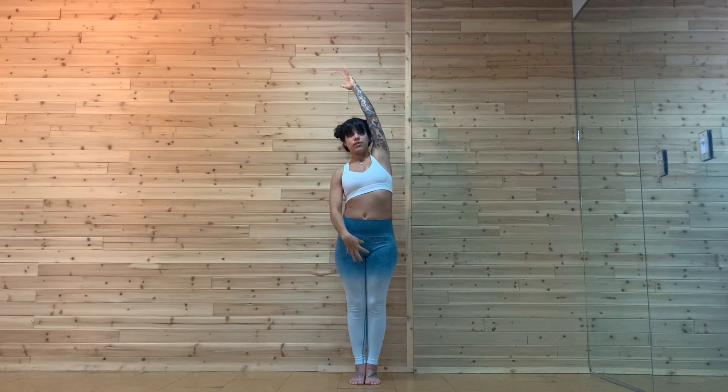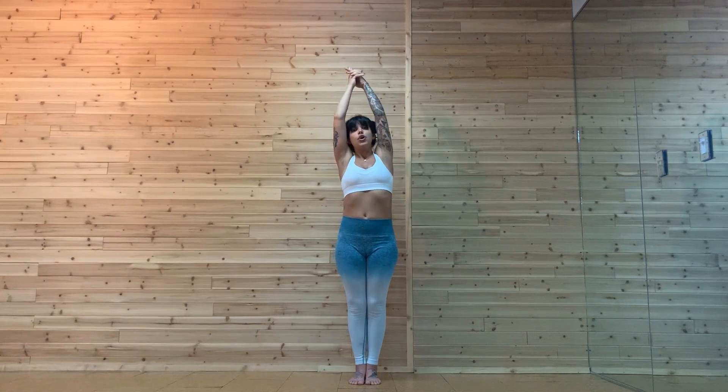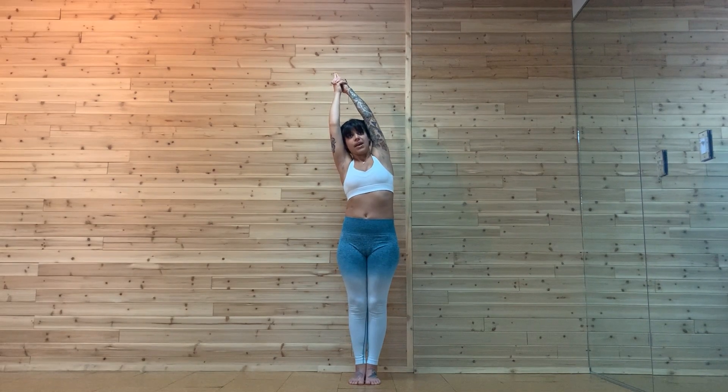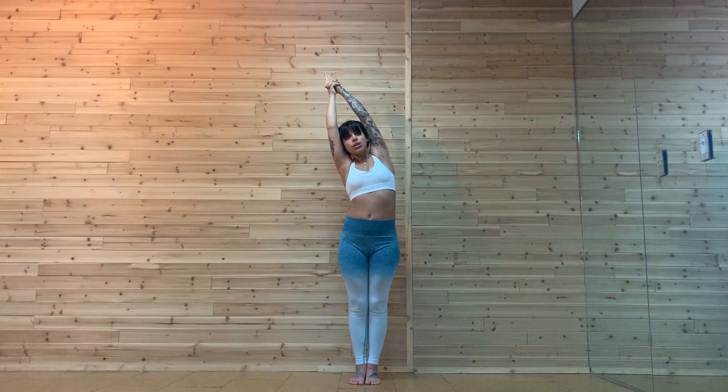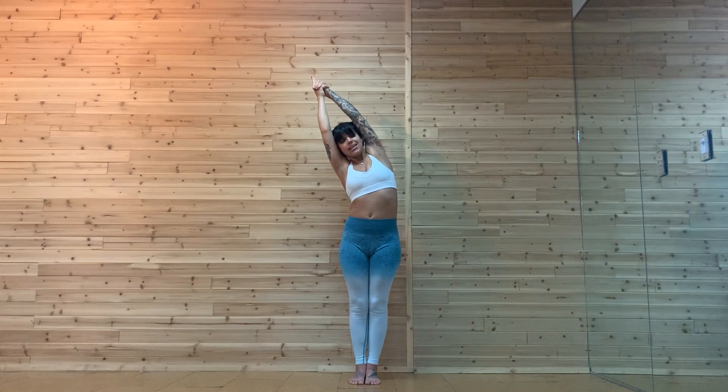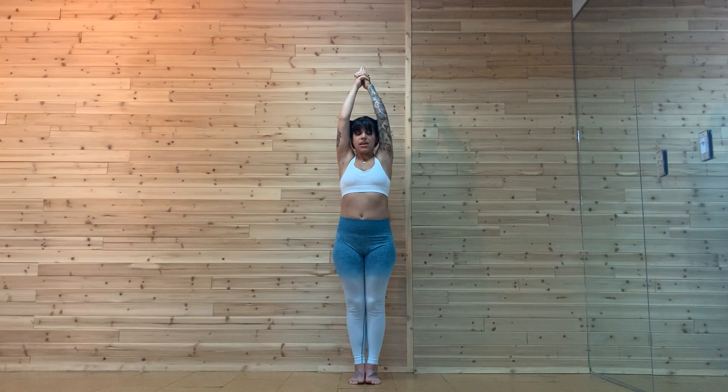Keep your thighs contracted — you're squeezing your inner thighs in together and squeezing the thighs forward. Push your heels down, the tailbone down, and keep your core belly in. Your left hip is slightly forward to keep the hips square. Scoop that right shoulder slightly forward — you want both armpits visible. Lift up through the left armpit, push the left tail down, and squeeze your palms together. Squeezing your palms does help. Lock out your elbows and stretch your fingers up and over to help create more extension in the spine and the left side of your body.